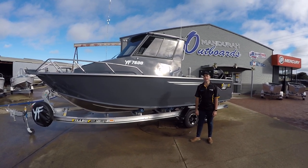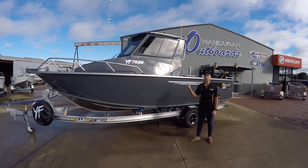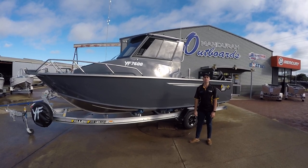G'day everyone, James here from Mander Outboards. Today I'm going to do a walkthrough on our latest 7.6 metre Yellowfin Southerner, which is due to head out to its new owners tomorrow.